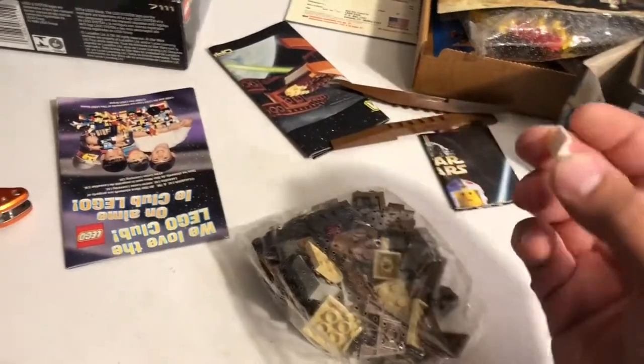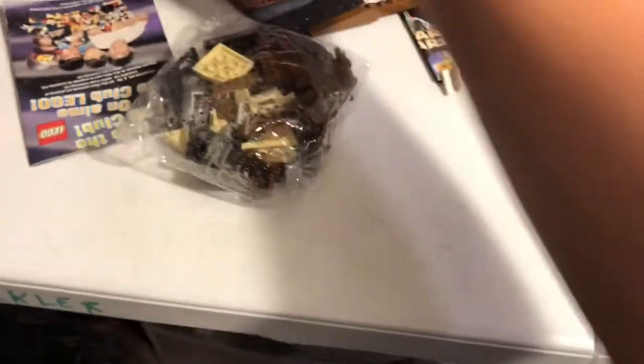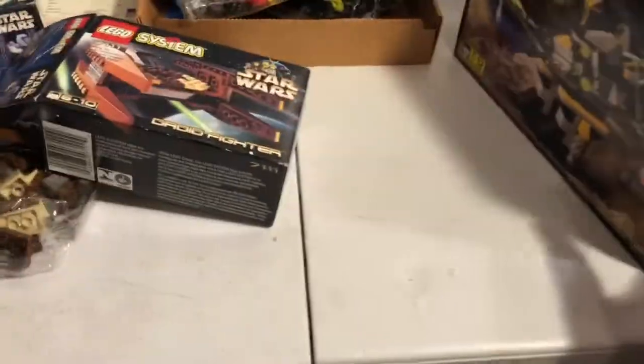I don't think this piece was supposed to be in there, but okay. So I got some more old brown pieces. I believe this set came out in 1999, and then these ones in 1997.